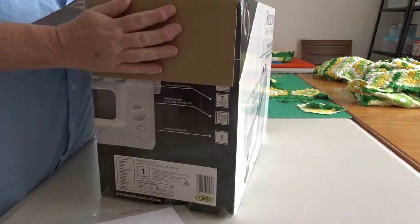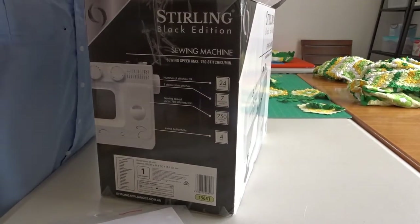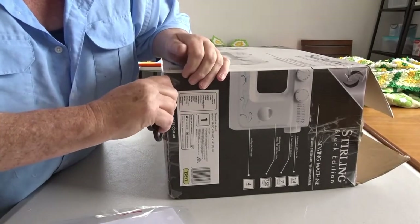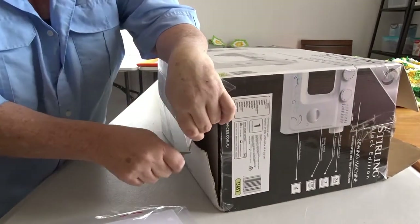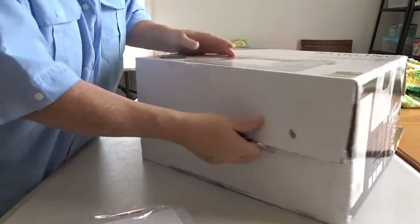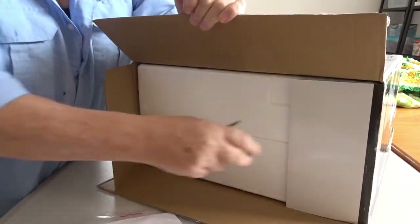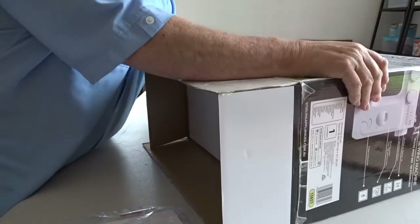So it might not be the easiest thing to get out of the box. One thing I do like about this — which was one of the reasons I didn't buy a Brother machine that they sell at the post office — is because the cheap Brother machine comes with a CD for instructions rather than a manual.